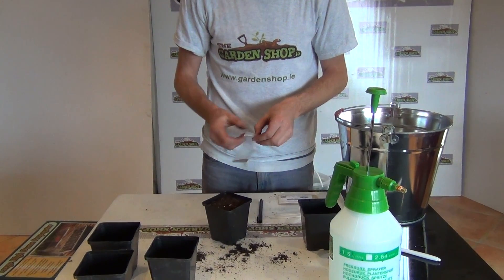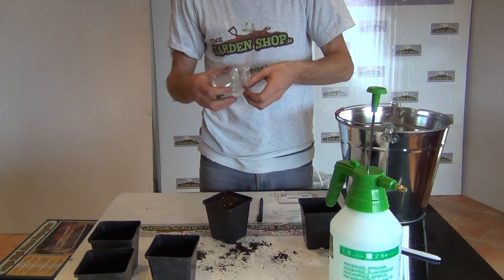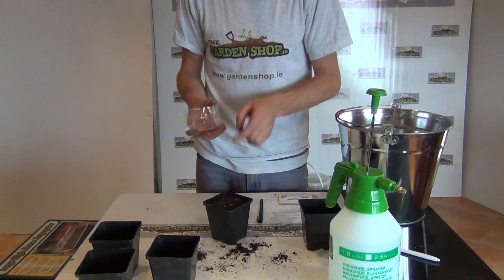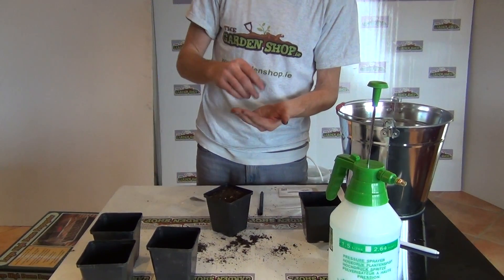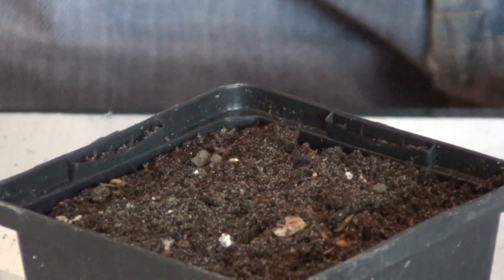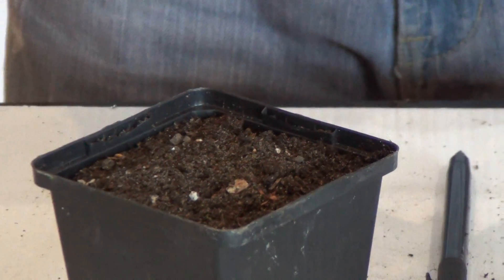For a pot this size we could probably sow about five seeds, because the germination rate isn't exactly 100 percent and we could lose two out of five. When taking seeds out of a packet, it's best to pour the seeds into your hand rather than sticking your hand into the seeds, just to keep them from getting wet. We'll position them in a circle around the center of the pot — there's three, four, and five. Return the remaining seeds to the packet.